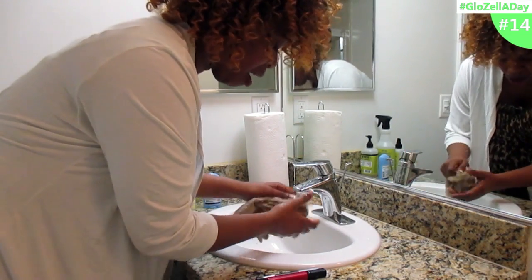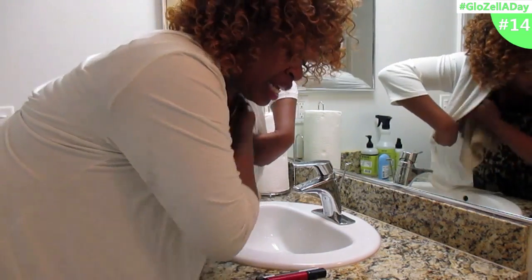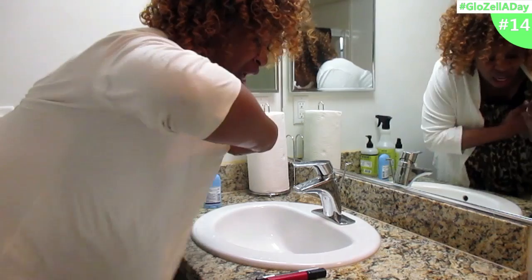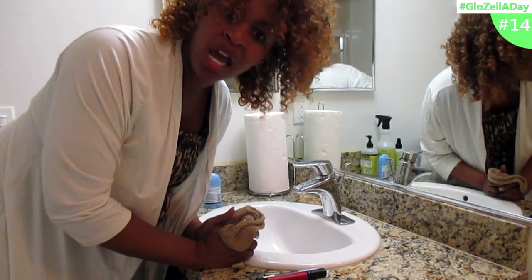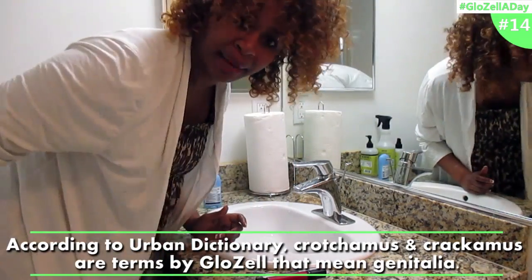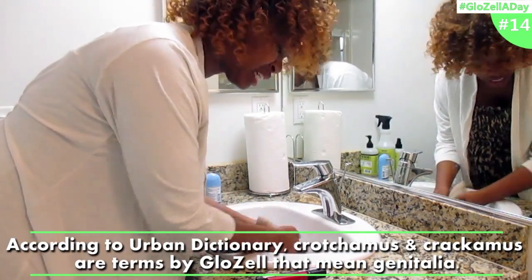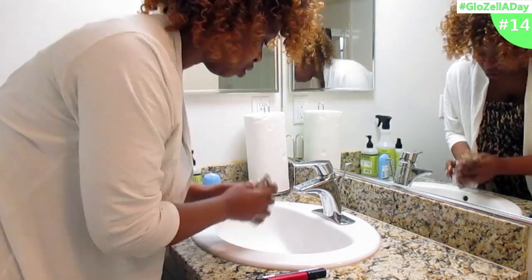Get under the armpits like so. This is very important — you want to make sure you get the crotch area and the crack area. You want to wash that. Sometimes you only have water, but you're gonna do your best.